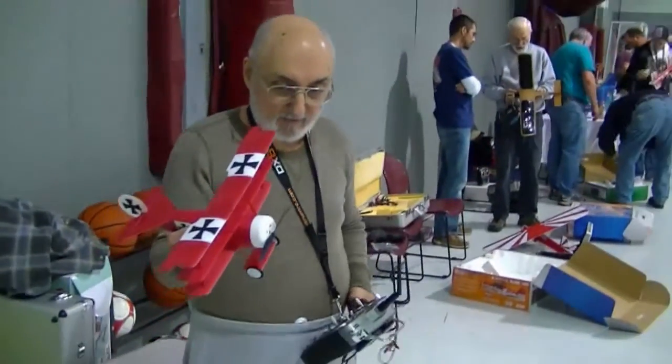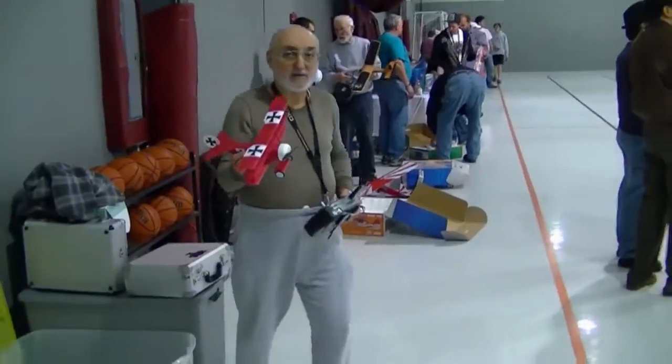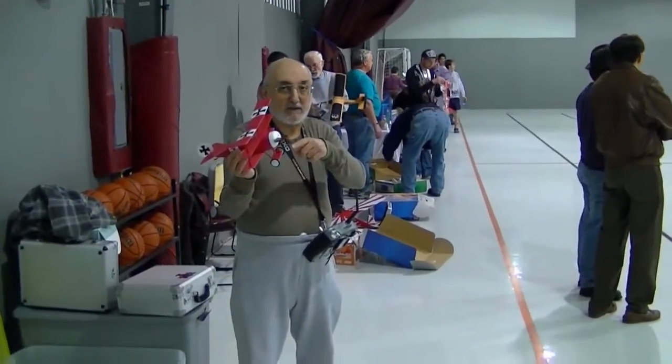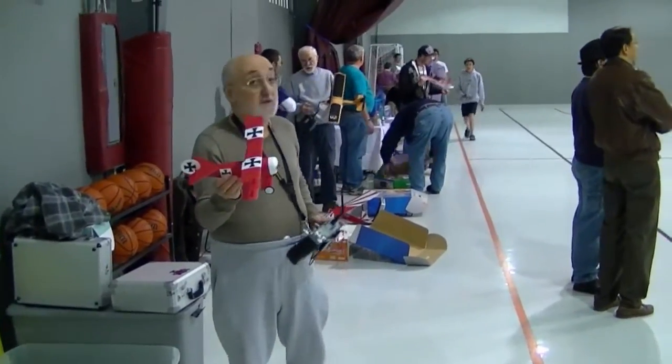Now I'm going to have to hand launch. I will step out of the way to avoid collision because this ground moves like a fool on a hard surface like this. So here we go.